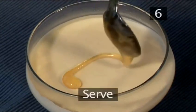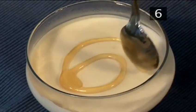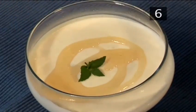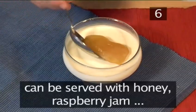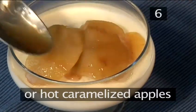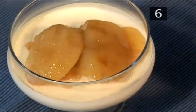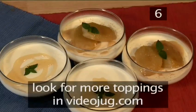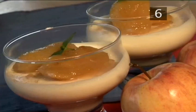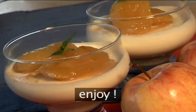Step 6: Serve. Your vanilla panna cotta is ready to serve. This delicious and refreshing dessert can be served with honey, raspberry jam, or hot caramelised apples, as our chef is showing. Look for more toppings on our website. And that's how to make vanilla panna cotta the Videojug way. Enjoy!